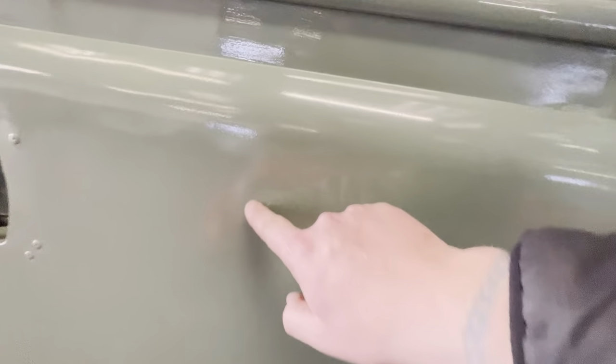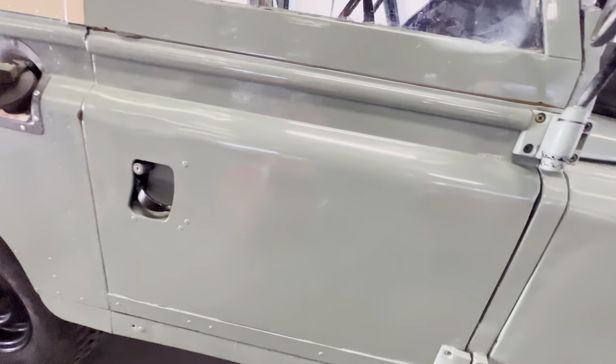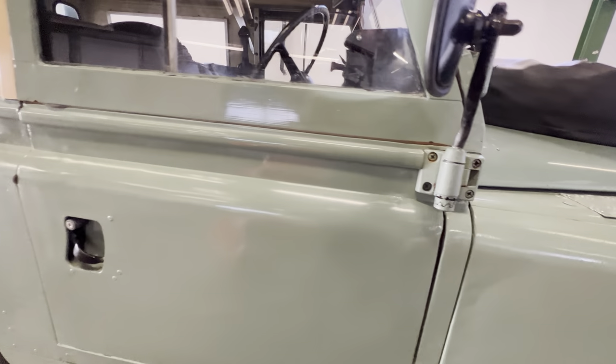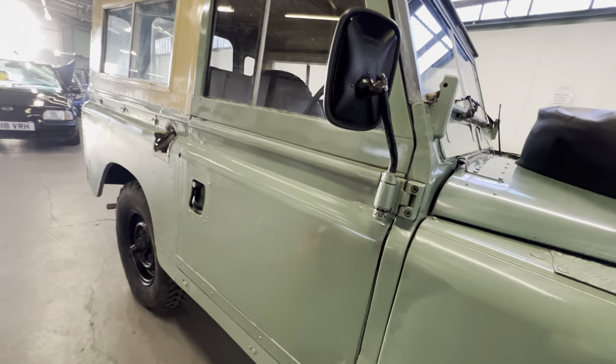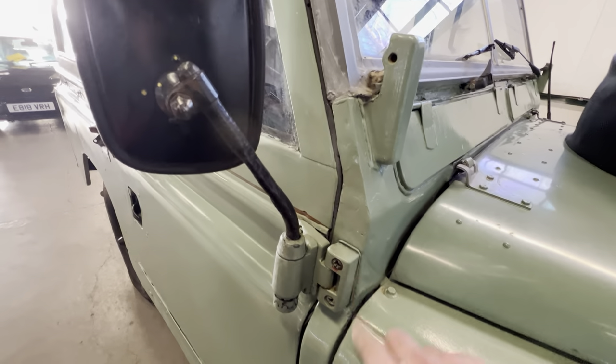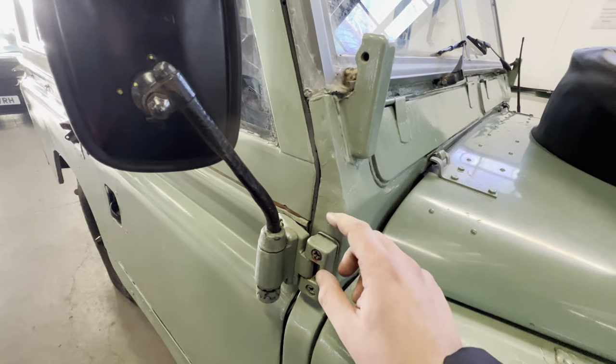There's a little mark on the door just here, but it's a Land Rover — it's kind of part of its charm. If it were on a show car you'd be a bit upset about it, but you barely notice it. Around the hinges in this area, that's all nice and tidy as well.